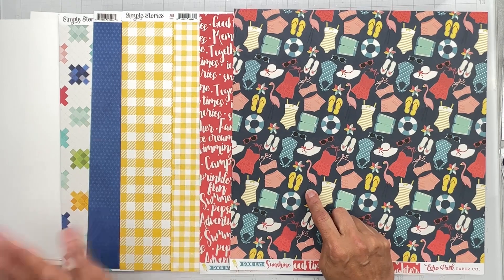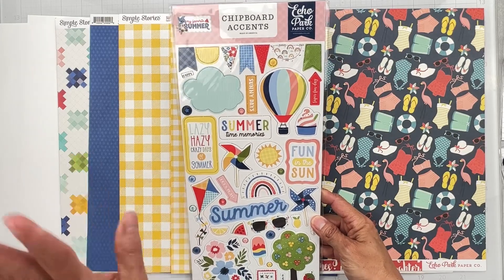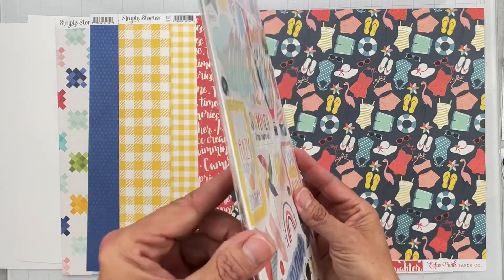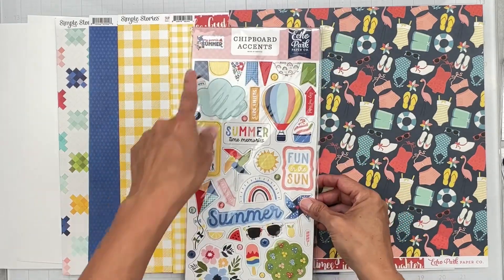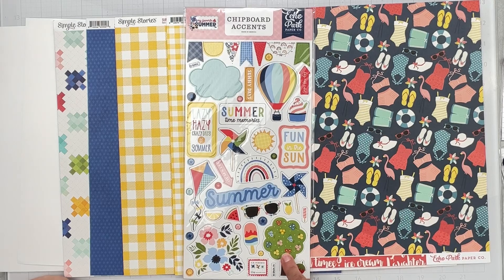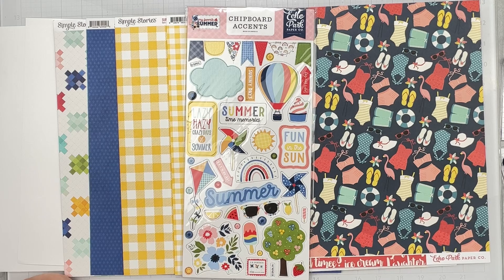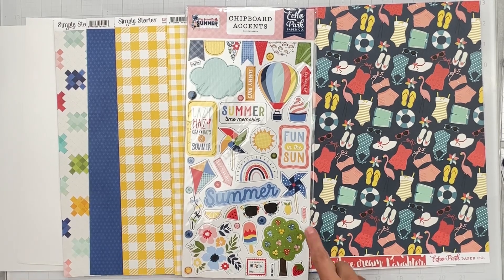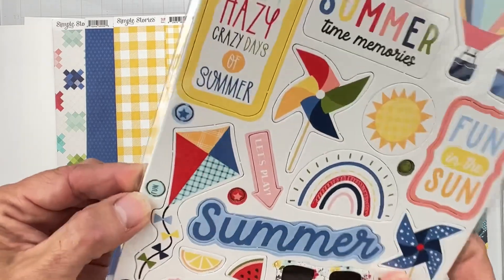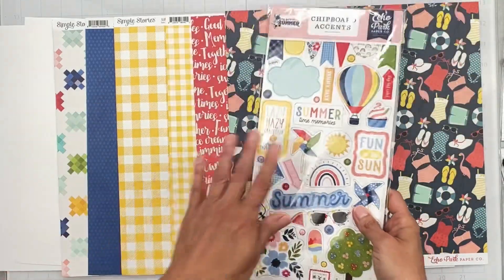We also get a big sheet of chipboard accents from Echo Park, My Favorite Summer — batter pieces, a hot air balloon, frozen yogurt, a cute little tree, pinwheels, a kite, florals, ice cream. There are even tiny little cluster bits that read 'fun' with stars on them. So adorable.